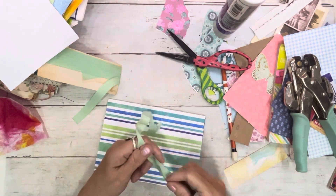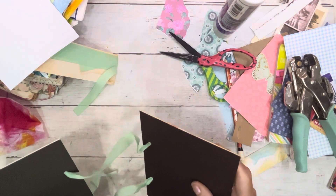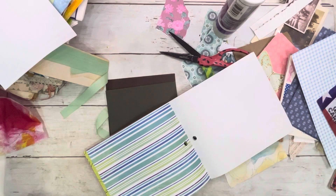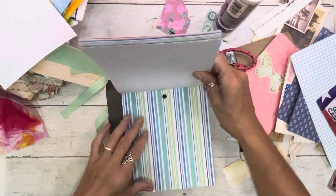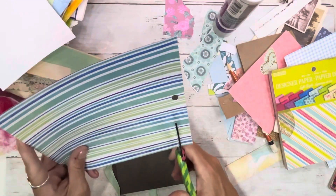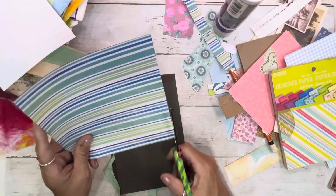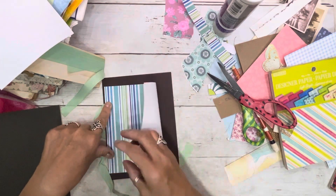Come up here a little bit and I will tie it. In this journal, we can just punch holes so you don't have to fold the signatures. Do I want it that tall? Do I want it mixed? I don't know.